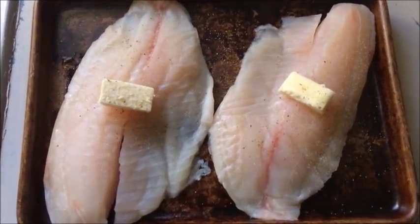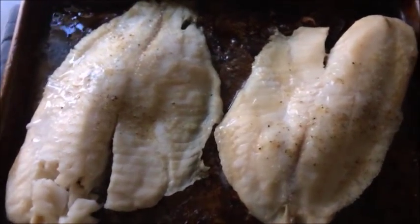We're going to put this in a 375-degree oven for about 10 minutes, or just until the fish flakes. In addition to this being a use it up challenge, it's also going to be a leftover makeover — I have some rice and I'm going to fry the rice and serve the fish on the fried rice. If you'd like me to make a video on fried rice, let me know in the comments. I'll fry the rice while the fish cooks.